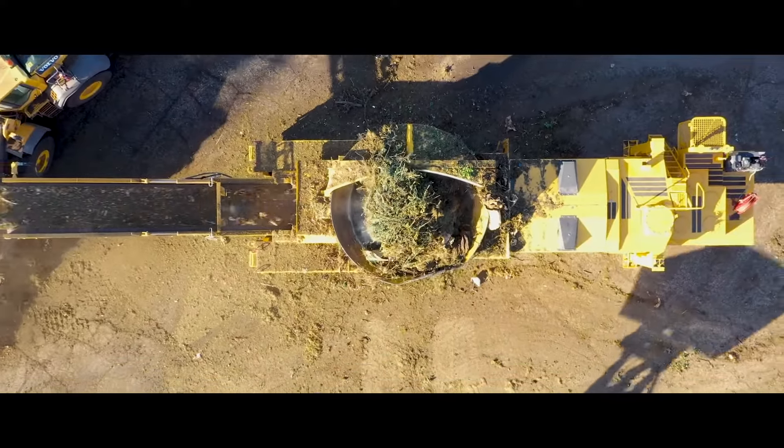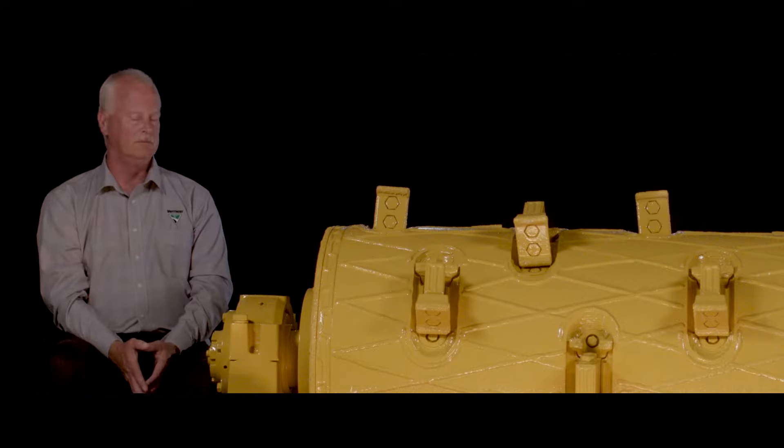For our grinder line, it's the heart of the machine. It's one of the huge differences we have from anybody else in the marketplace.